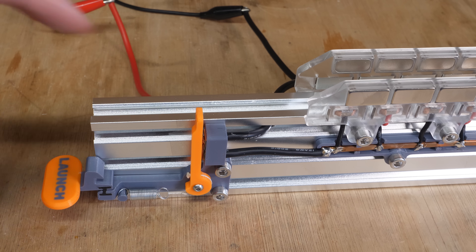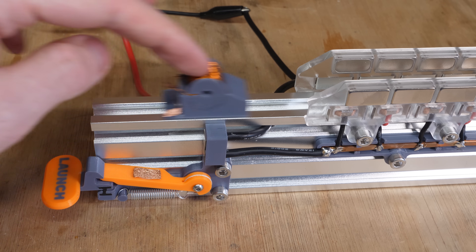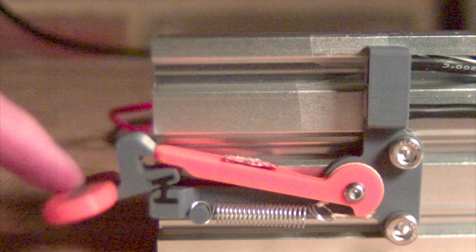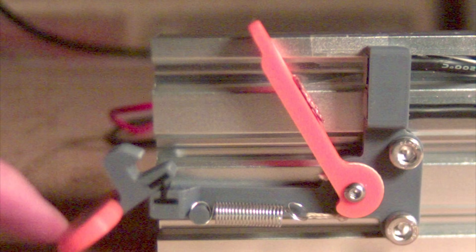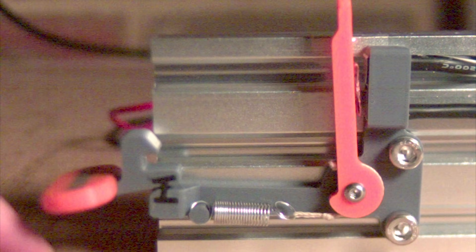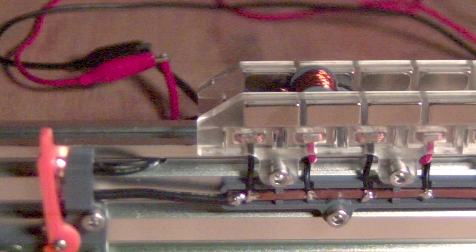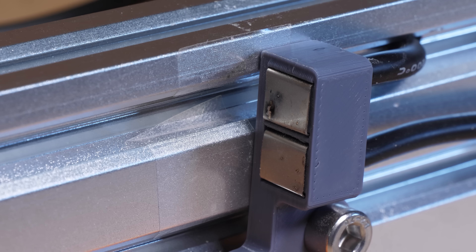I then mounted the switch to the launcher and soldered up the contacts, as well as printing a launch button. So with the sled on the rail, it's ready to fire. But there's a problem. Watching the switch in slow motion reveals there is a lot of bounce due to the momentum of the arm when it hits the contacts. While barely visible to the human eye, in terms of sled acceleration it almost completely skips the first few pairs of magnets, and the sparks don't leave the switch contacts in good condition.